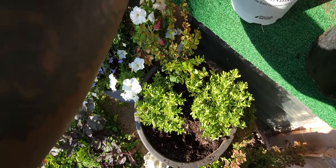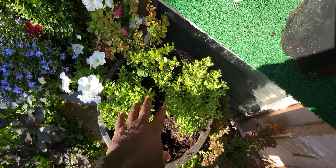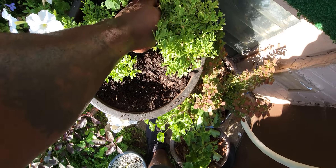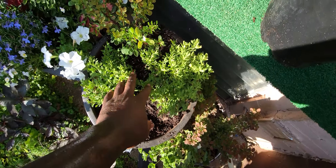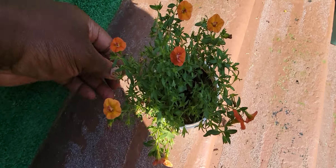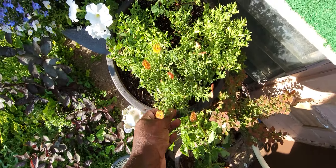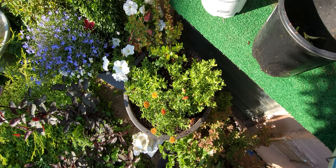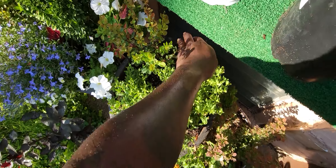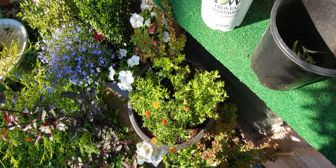Here we are so far. I got the double chiffon super bells planted right here. You rip the bottom of the root ball off so you don't have to plant it so deeply. I got that, the Rose Glow barberry, and then I'm going to plant this last one right here in the front. That'll fill out and cascade down with the right amount of color to get me through the summer.